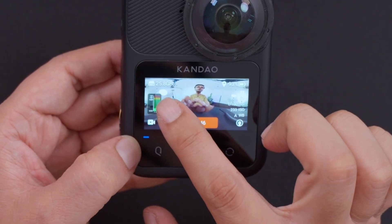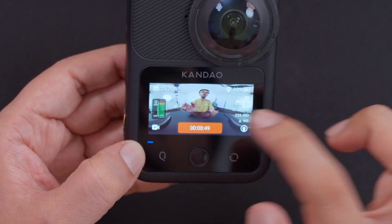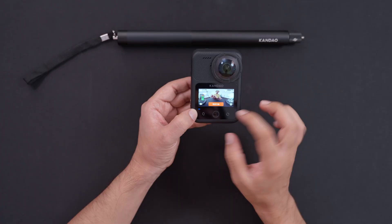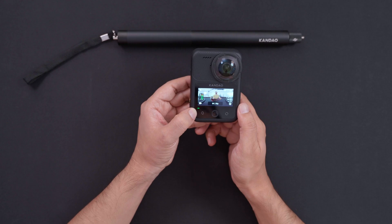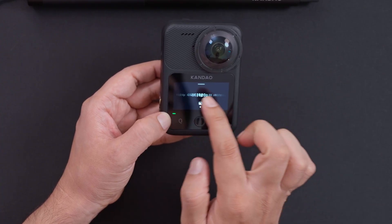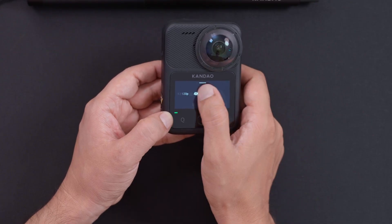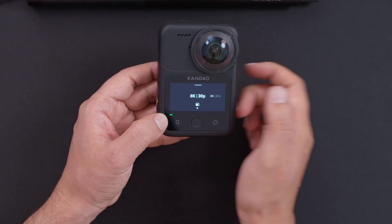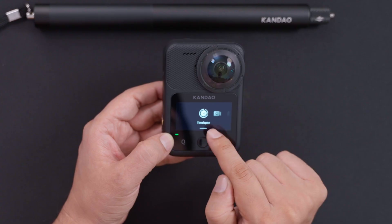On the top you can see the battery percentage so you always know how much is left. You can also see the remaining storage — 25.7GB left right now — which is good since we're shooting in very high resolution. To stop recording, just press the button. We were on 8K 30fps. If you want to change that, there are many options: as low as 4K 100p, then 4K 120, 5.7K 24p, all the way up to 8K.